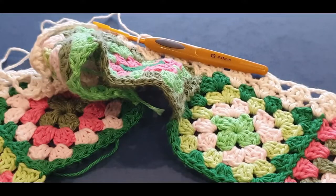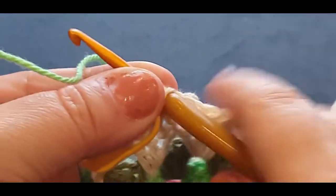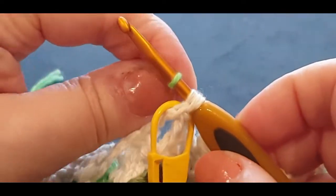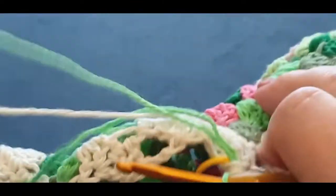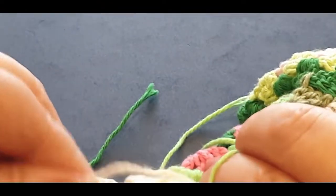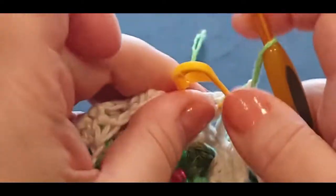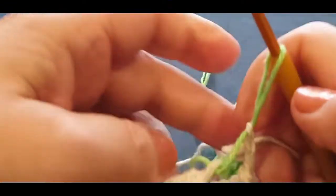My next one is the green, so we are going to pull through the green instead of the cream. With the cream, leave it because you're going to need it in the next row. Pull the loop through and through the loop on your hook. Grab the tail of the green and your cream, giving them a tug. Take out that stitch marker — you will need it in a second though, don't let it go far away.